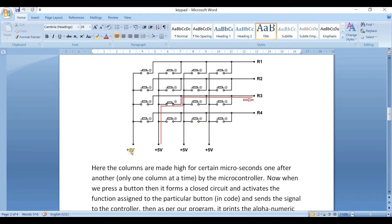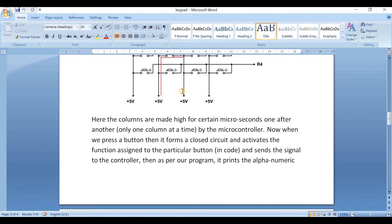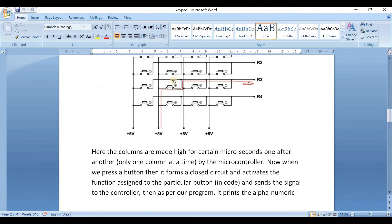The columns are made high for certain microseconds one after another by the microcontroller. When a button is pressed, it forms a closed circuit and activates the function assigned to that particular button in the code, sending the signal to the controller. As per our program, it then prints the alphanumeric character on the LCD.